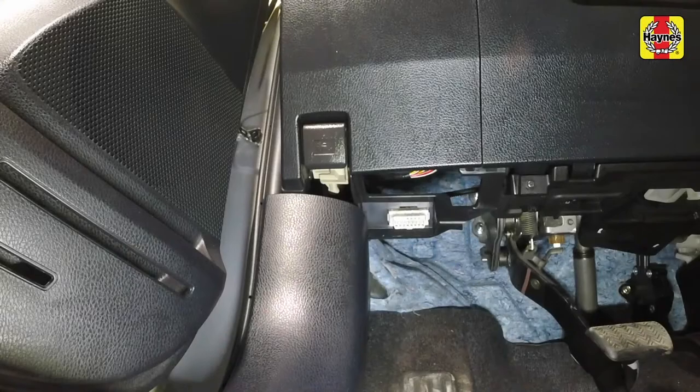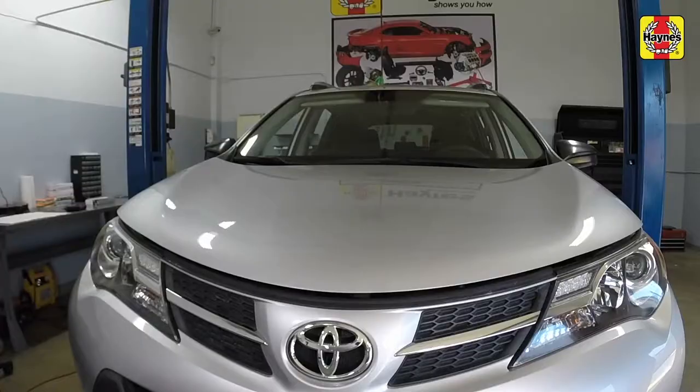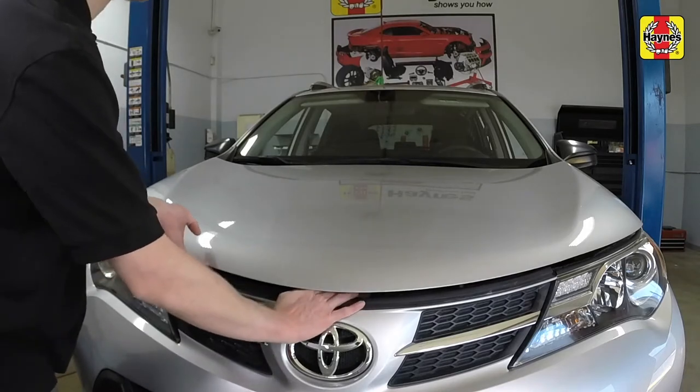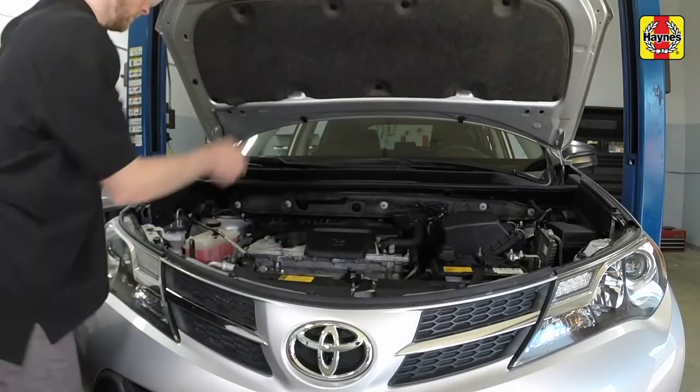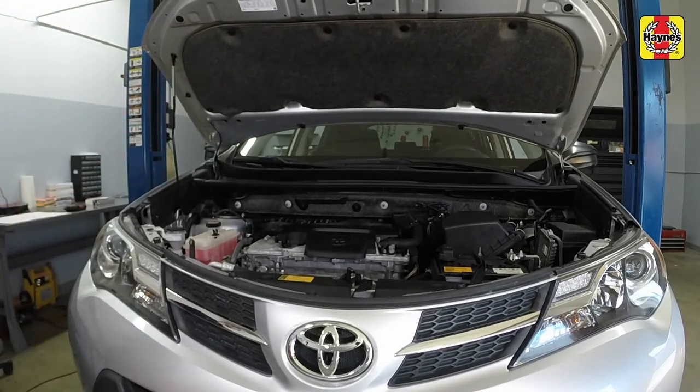Open the door and pull the hood release lever located just above the driver's side kick panel. Slide the hood safety latch to the left, then raise the hood upwards. Release the hood prop rod from the clip on the right side of the engine compartment and place the prop rod into its slot in the hood.